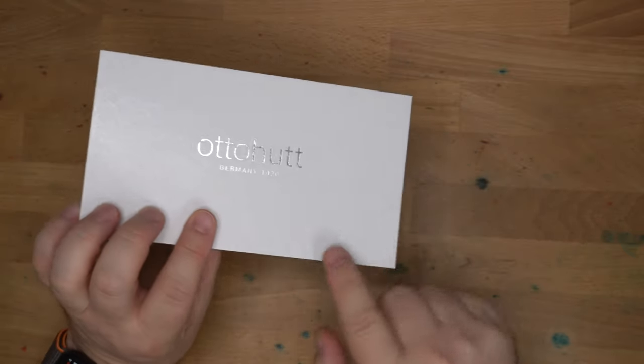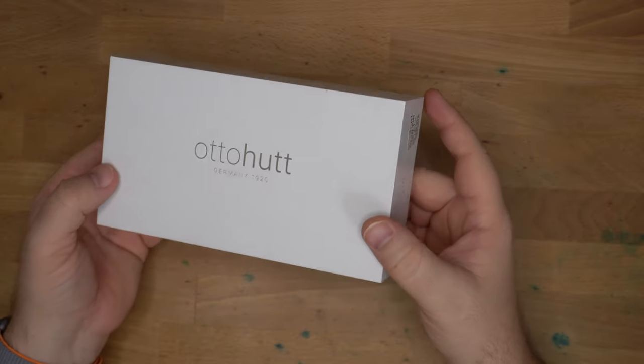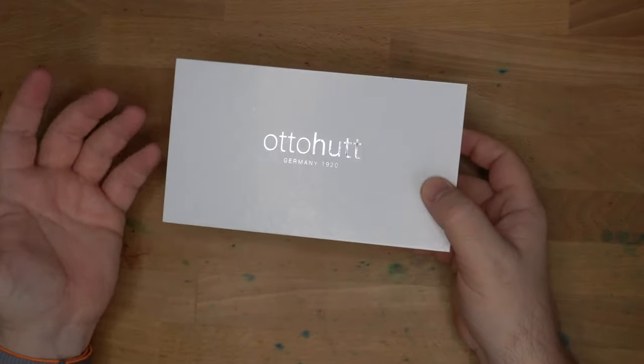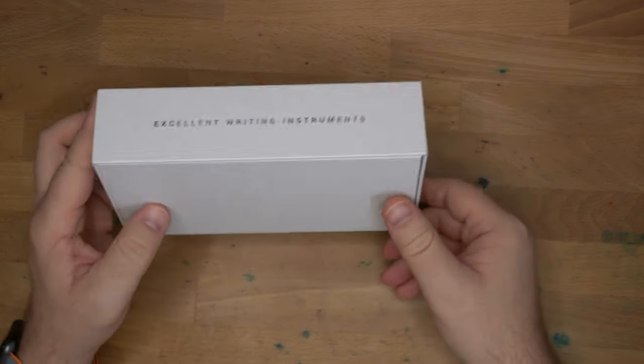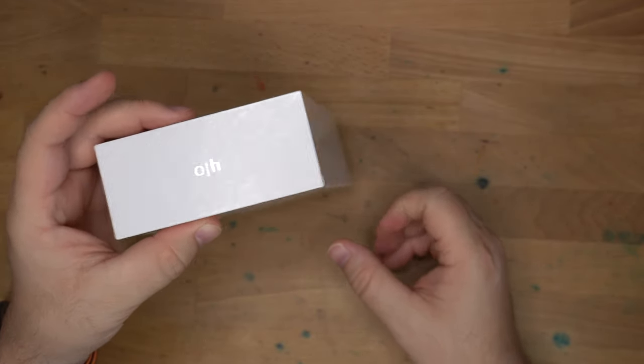This is the Autohoot Design 04. This company is German and has been around since 1920, and yet this is the first time I've actually used an Autohoot pen. Excellent writing instruments. There's the OH logo, which I really like — simple, gets the point across. Kind of perfect.